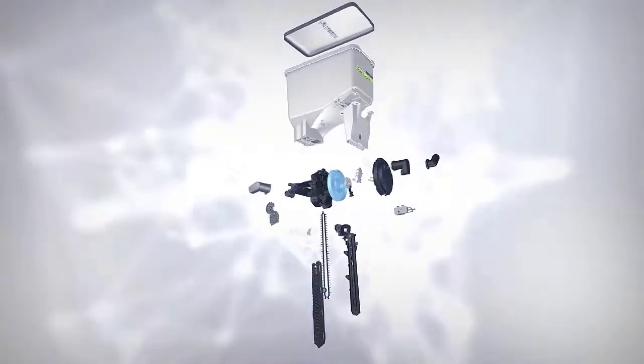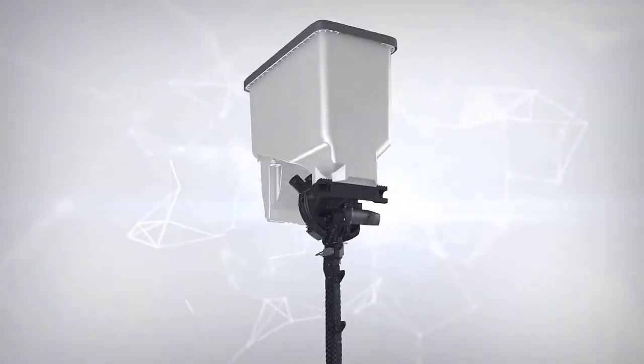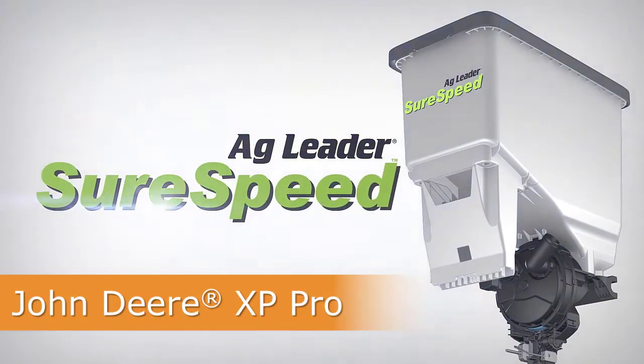In this video, we will cover the installation of the SureSpeed Meter and Delivery System on a John Deere XP Pro row unit.